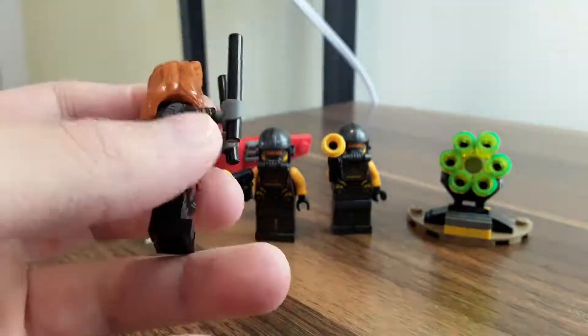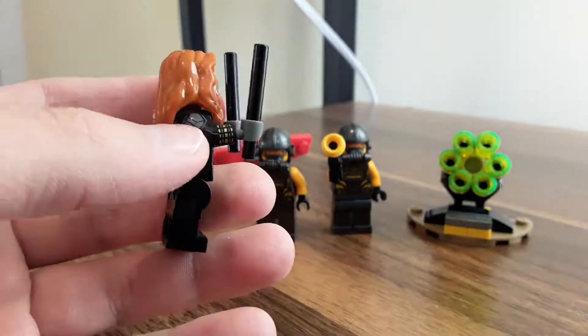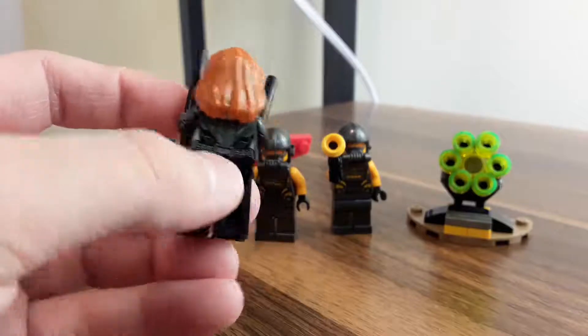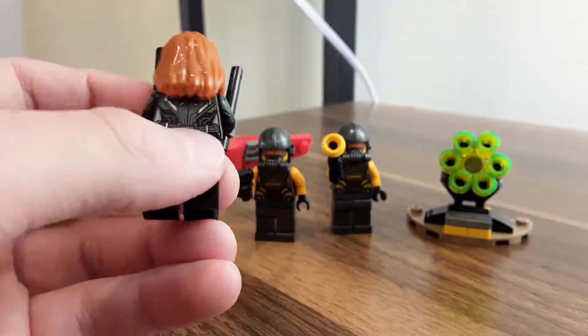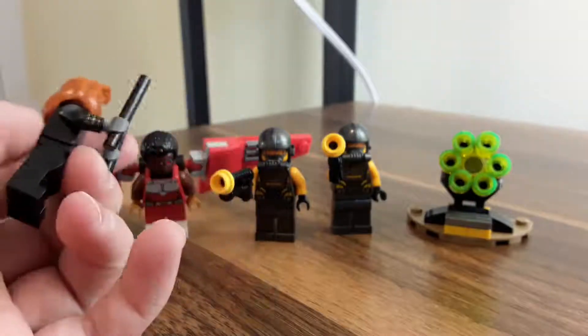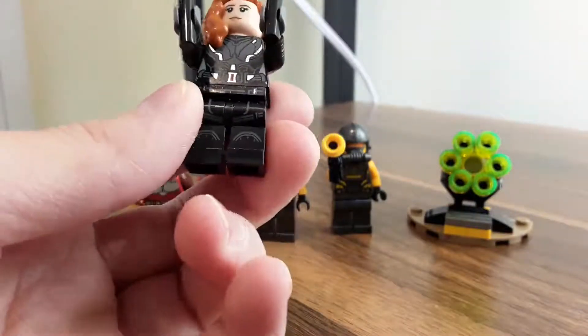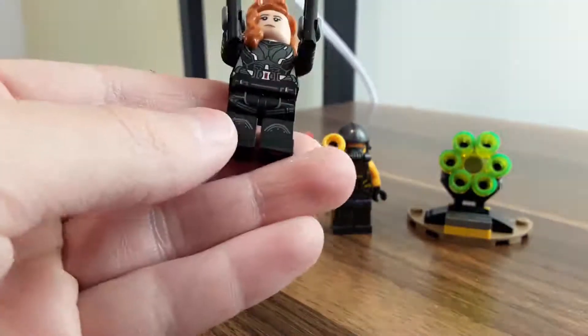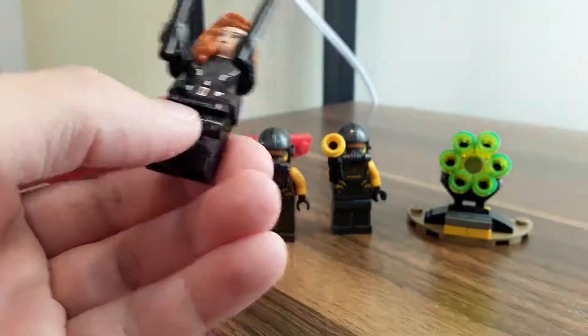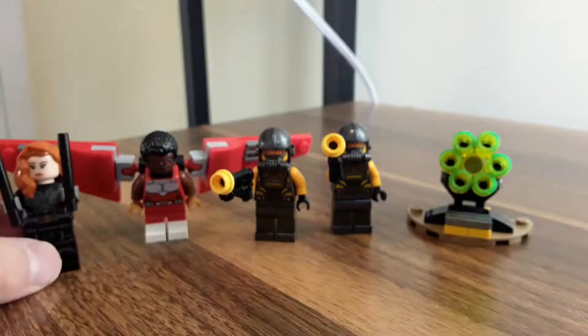She has armor on the front of her chest, and arm printing with gold right here, and more armor back there. More cool printing back here — you can see a utility belt and armor. Now let's go down to the legs. She's got knee pad looking things, pockets, and belts.